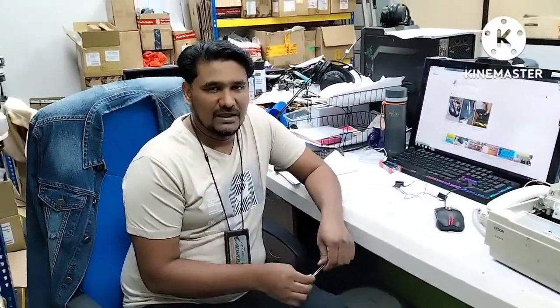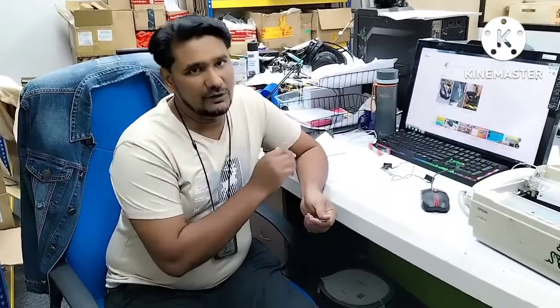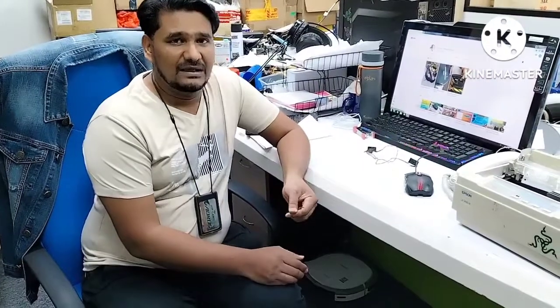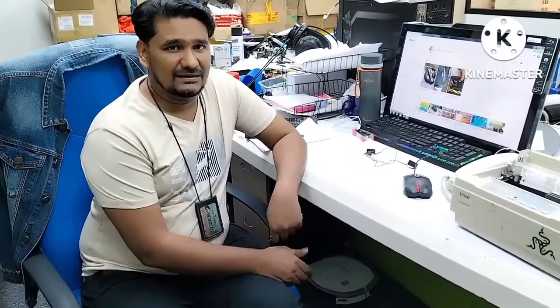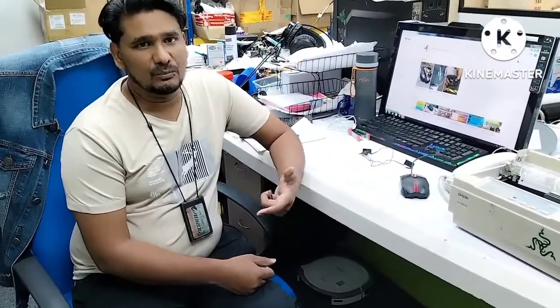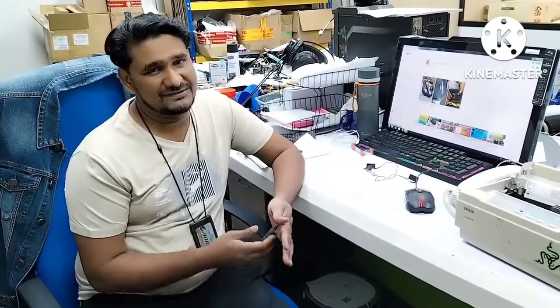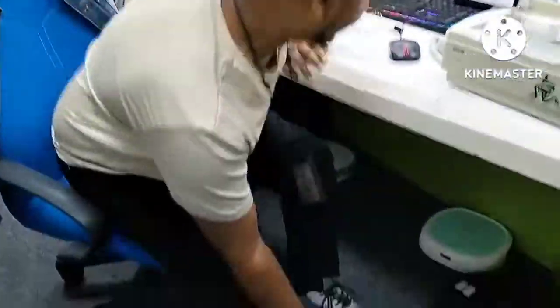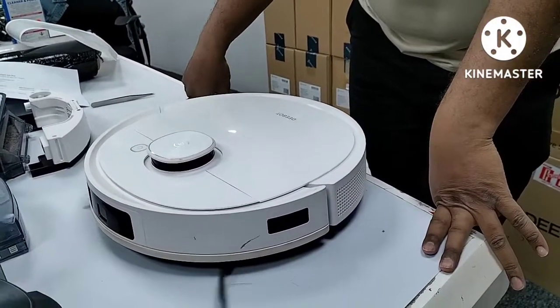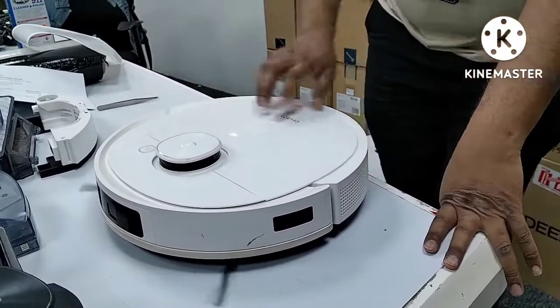If we replace the sensor, the Deebot will stop giving the error. But more importantly — what is the reason why the sensor becomes faulty? If we know this, we can prevent the problem and use the machine longer without any trouble. That is the main point.